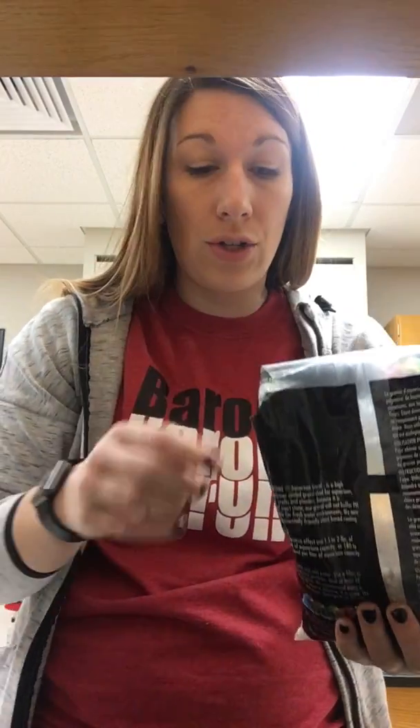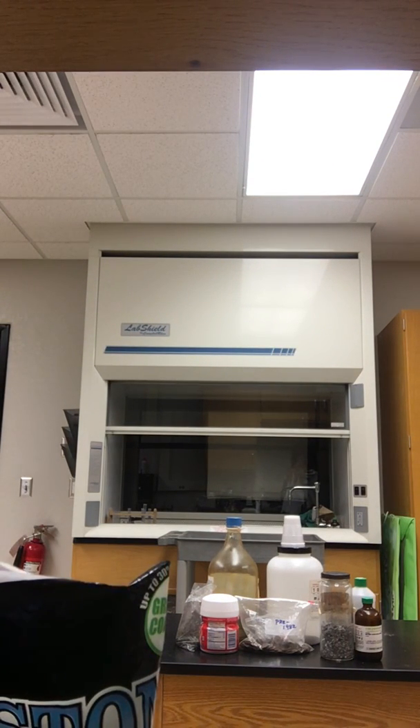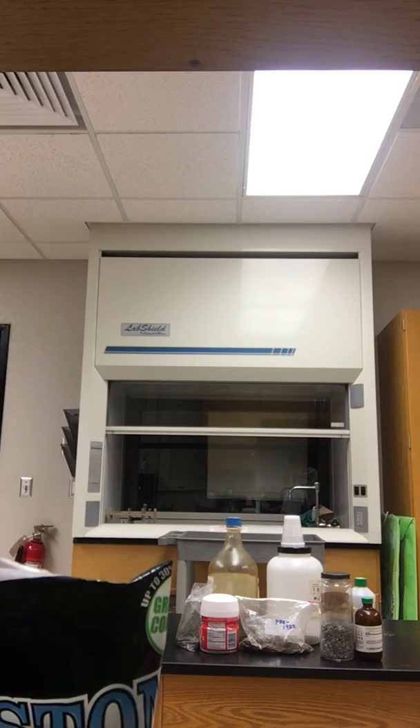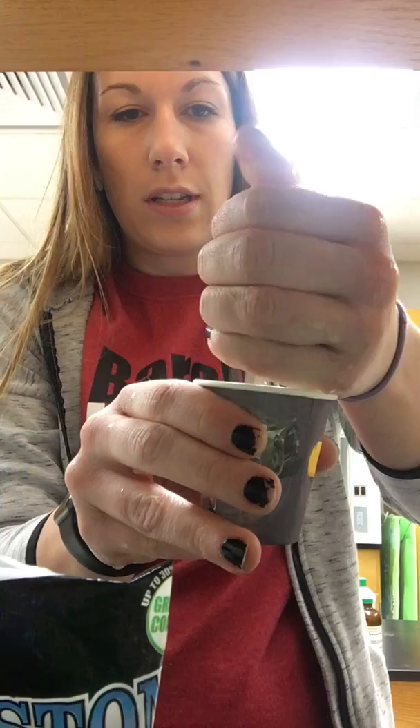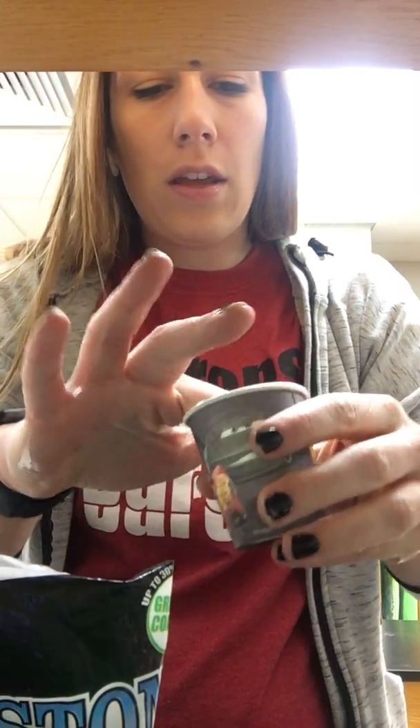Then you're going to put a layer of gravel on the bottom of the Dixie cup, but you want to make sure that your gravel is rinsed with water before you put it into your filter. So I'm going to put some in my hand and go rinse it in the sink real quick. Gravel goes at the bottom of the Dixie cup.